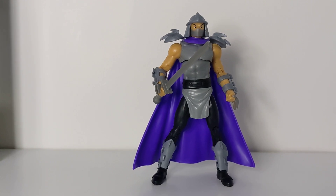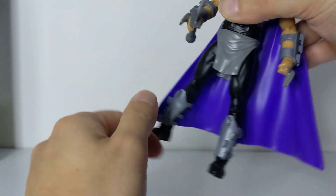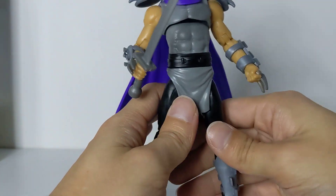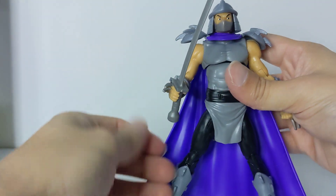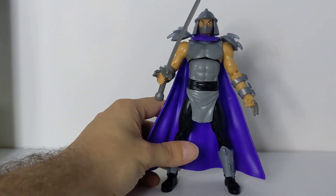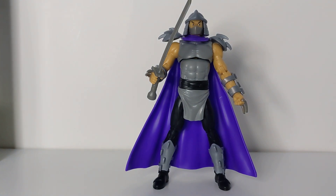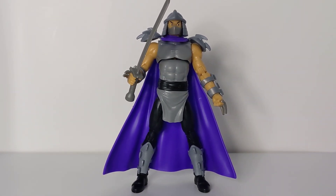Taking a look at Shredder now — he feels ten times better than I expected. The joints are nice and not too tight or too rigid. I'm maybe used to opening NECA figures at this point, but all the joints feel awesome and are easy to move. He looks just like the animated series — I'm really digging this figure a lot more than I thought I would. He's going to look perfect in my dioramas.